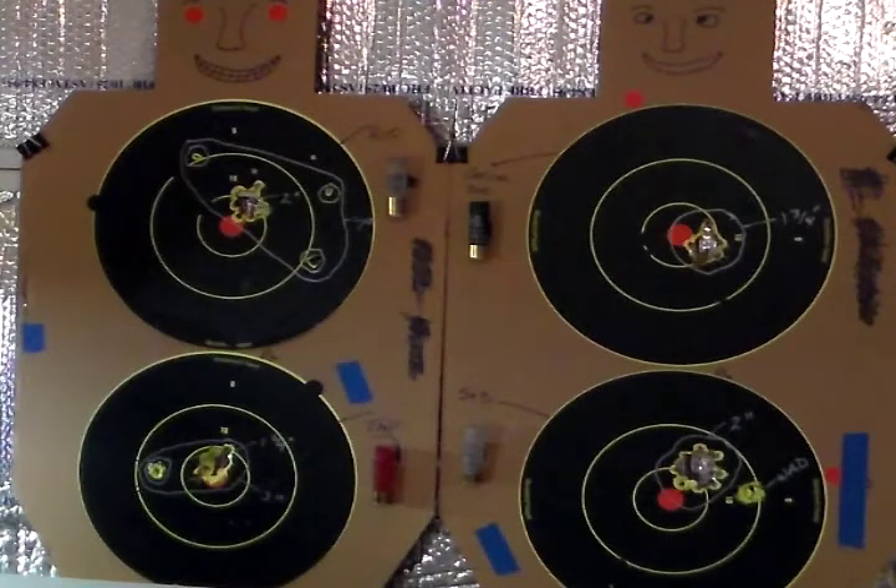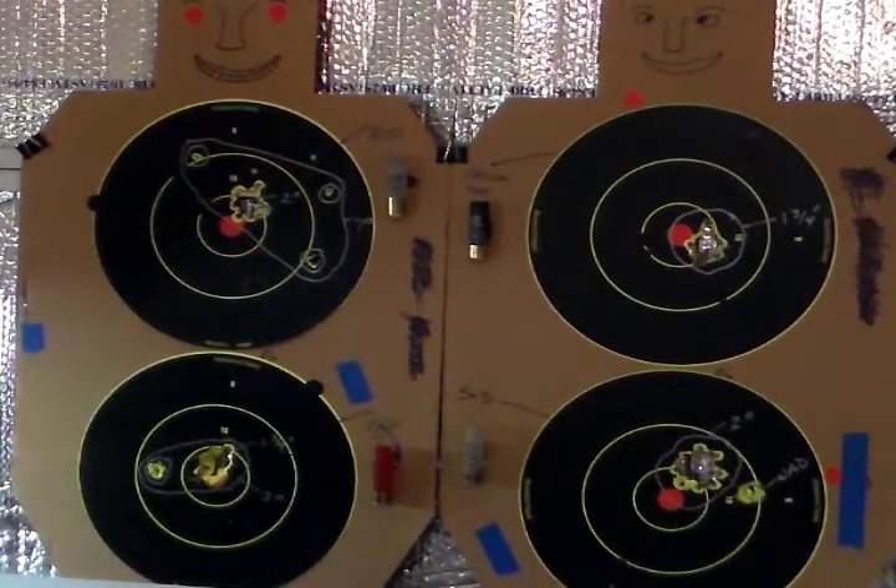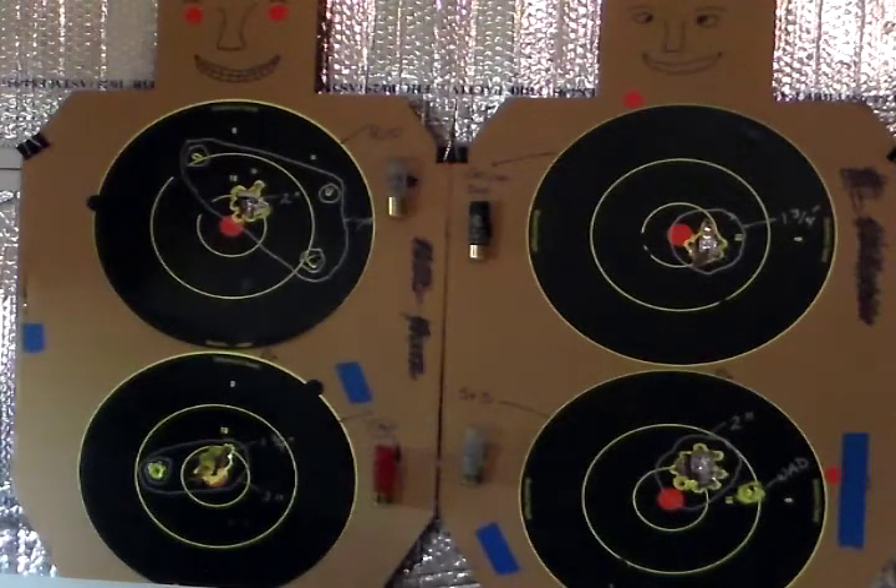Welcome back to the man cave. I'm going to do a little bit of target analysis here, although it doesn't really need a whole lot of analysis — the targets pretty much speak for themselves. First thing, I'll talk about the Rio Royal Buck. The Rio Buck being marked low recoil, it did have the lowest felt recoil of all four loads that I tested. Normally with low recoil, the reason it's low recoil is because it's loaded to lower velocities than standard buckshot, and I think that becomes apparent with the pattern we got out of it.